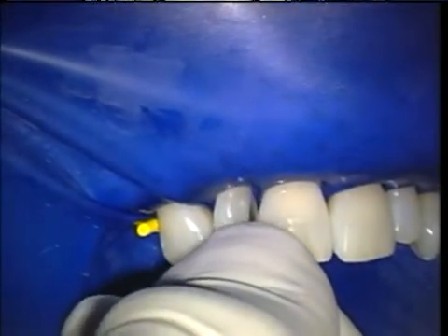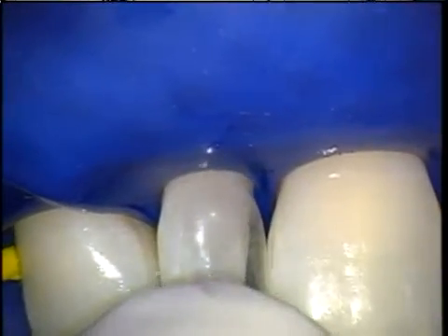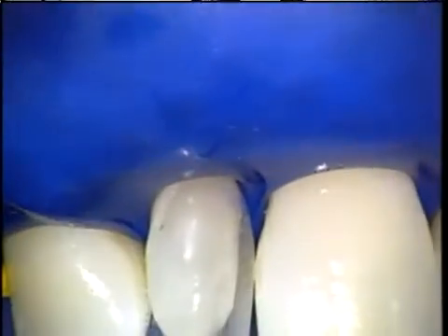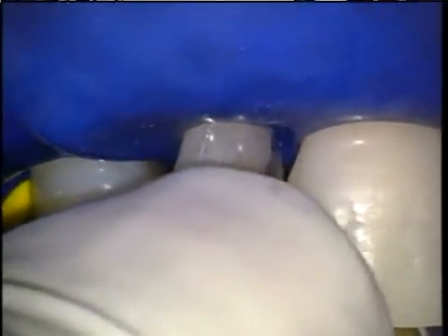I am showing several views of the special diastema matrix being seated. The patented BioClear shape allows the gingival apron to seat deeply into the sulcus where it becomes self-sealing. In other words, no wedge is needed to seal the gingival margin.